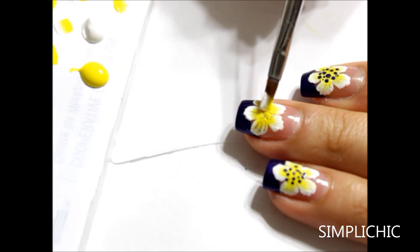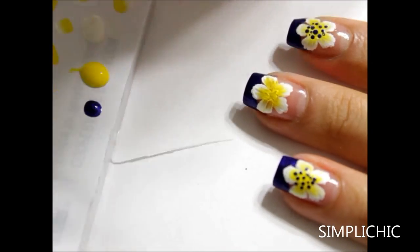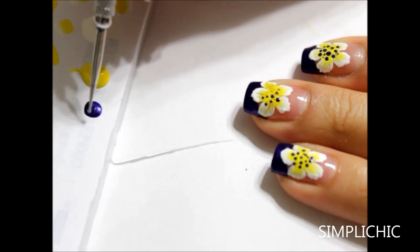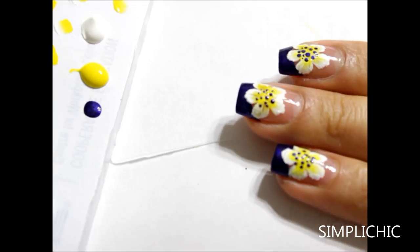Here I'm just using the yellow side of the brush and filling in the center. Now I'm going to grab some of that metallic blue color that we started off with for the french tips, and using a dotting tool I'm just going to create some dots in the center for our hibiscus. Now our flowers really come to life.